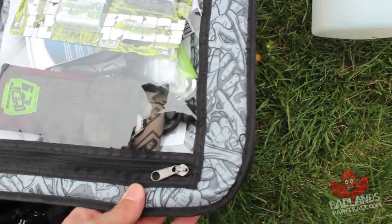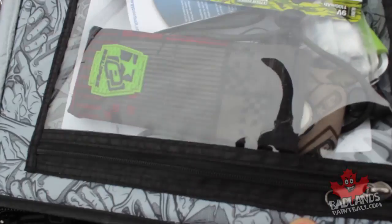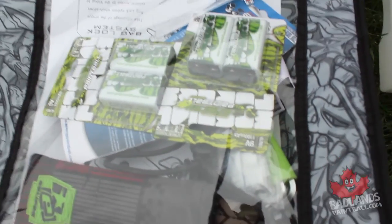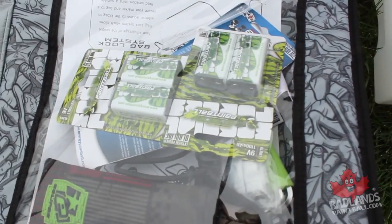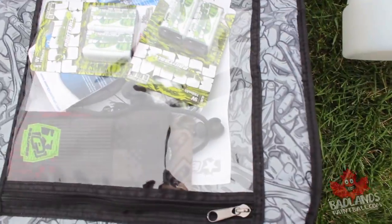In the top compartment: extra batteries and a barrel sock. You want to have multiple barrel socks and multiple batteries. Do not be the person at the field asking for batteries. Make sure you have extras out there. Also in that pocket is our tool kit — same as the other bag — grease and the tools themselves.